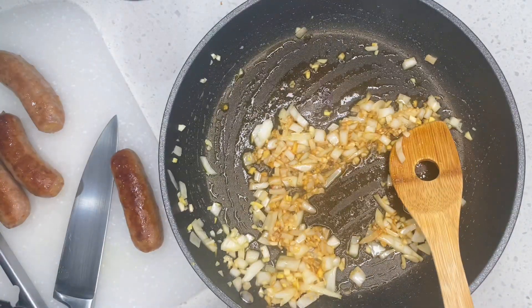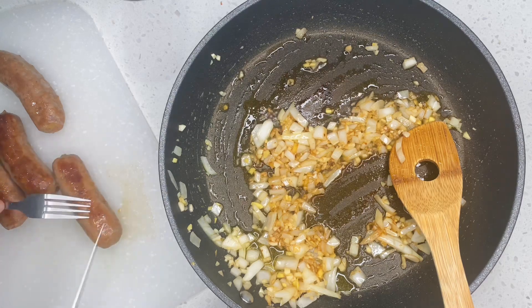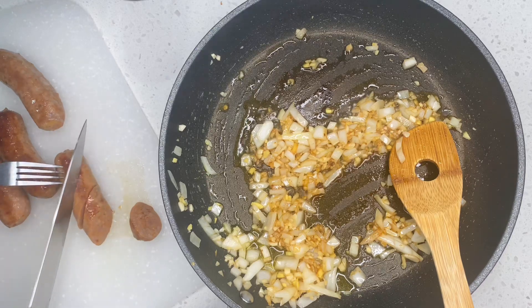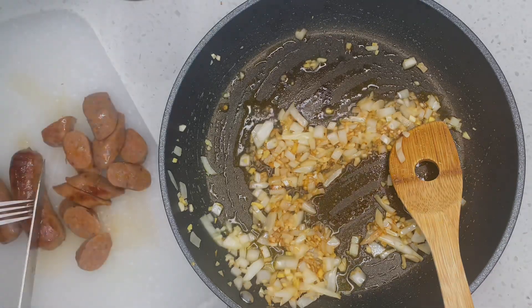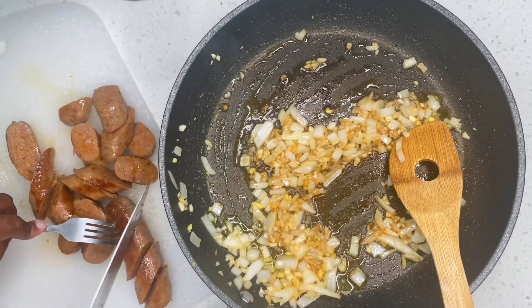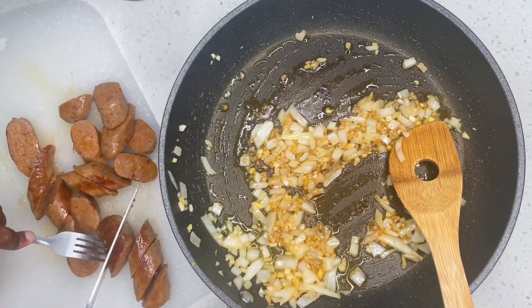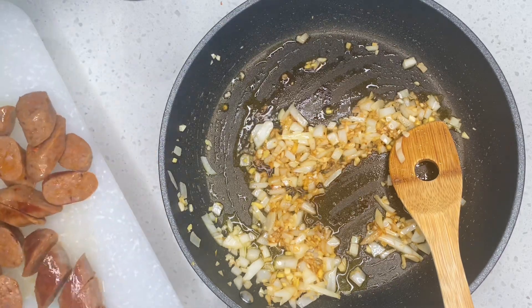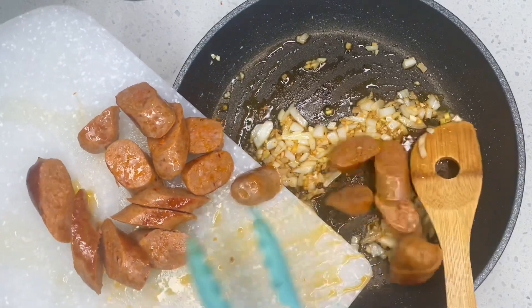While this is browning, I'm going to go ahead and start dicing my sausage as you guys can see on the side. Make sure you're constantly stirring your pan while the onions are getting ready. After cutting the sausage, I'm going to go ahead and pour it back into the pan.